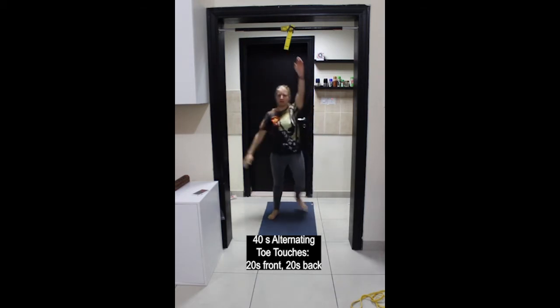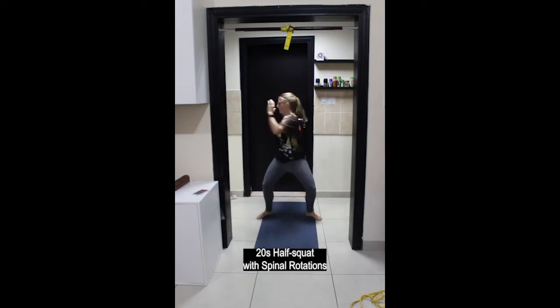Reach the opposite arm up. Then coming into a squat position again, or half squat this time, rotating the upper body side to side — spinal rotation through the waist. 20 seconds here.